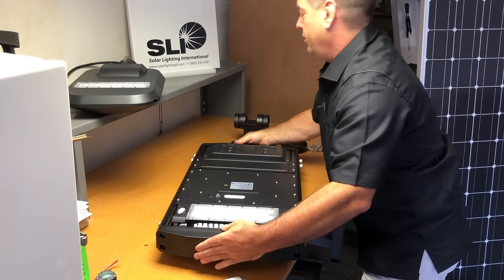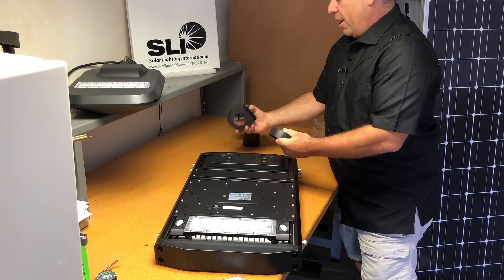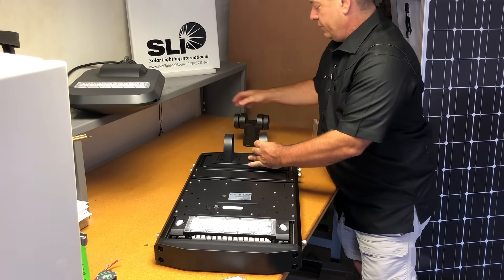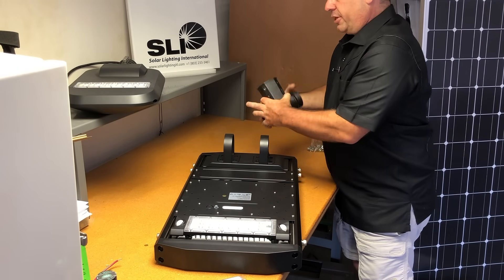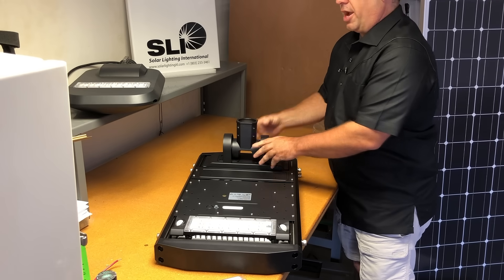There's no wiring needed. You pull it out of the box, you're going to mount these here, you're going to take this, assemble it, it goes all together, and you're going to mount this right to the pole.